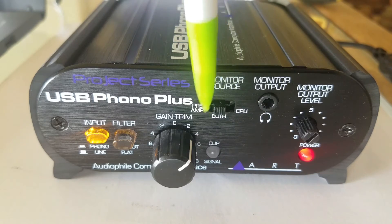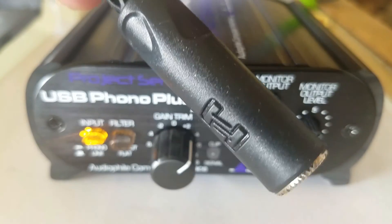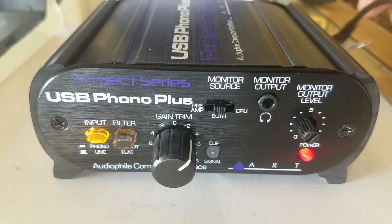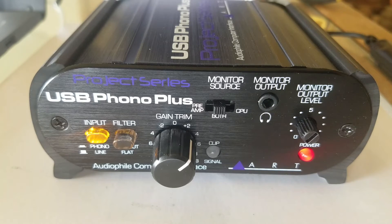This is your monitor source. I always leave this on both because I actually use both. This is your monitor output jack — it's a 3.5 millimeter. I use headphones, so this is actually a 3.5 millimeter to quarter inch headphone converter. I like my old school Sony MDR V6s. This is the volume control or monitor level for this plug, and this has no effect on the output level that your computer or your stereo is going to see.